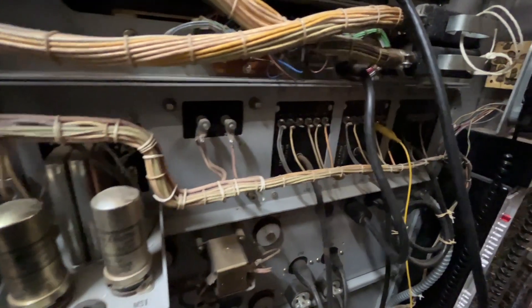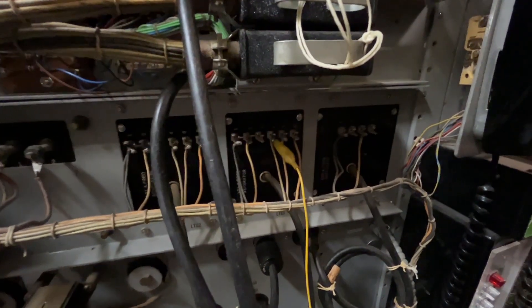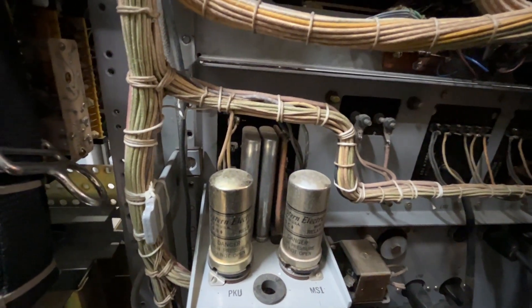This is the rear of the panel that's got the 101A and the 102 on it. There's an inductor and then some control relays for a start-stop operation.